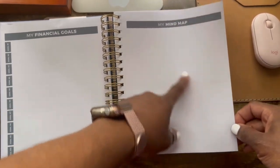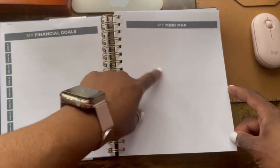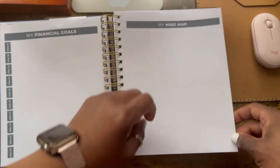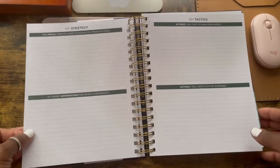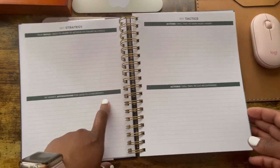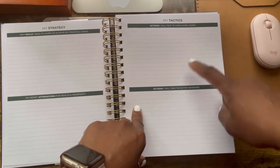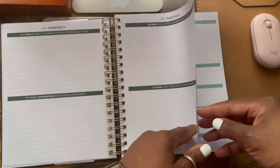There's a mind map section where you can do a mind map of your main goal or different goals and have branches going off of how to achieve that goal. Then there's 'My strategies or new skills I need to learn to achieve my financial goal,' 'My money affirmation for wealth and prosperity,' 'Action I will take to earn more money,' and 'Action I will take to cut my expenses' — basically stop spending.